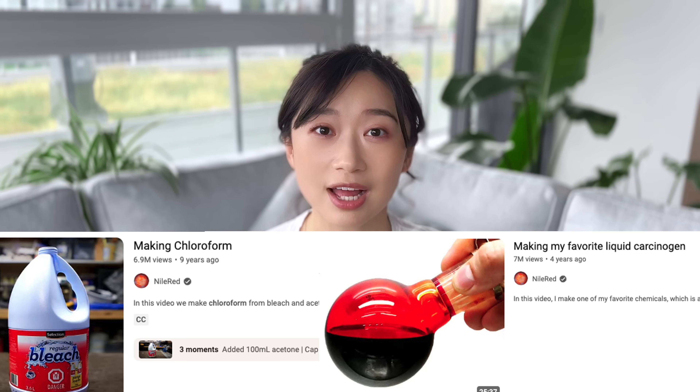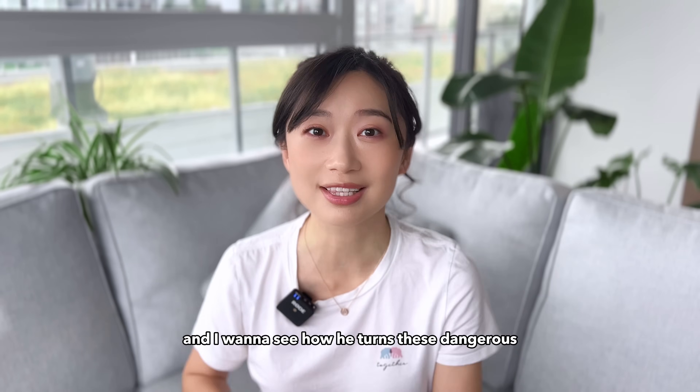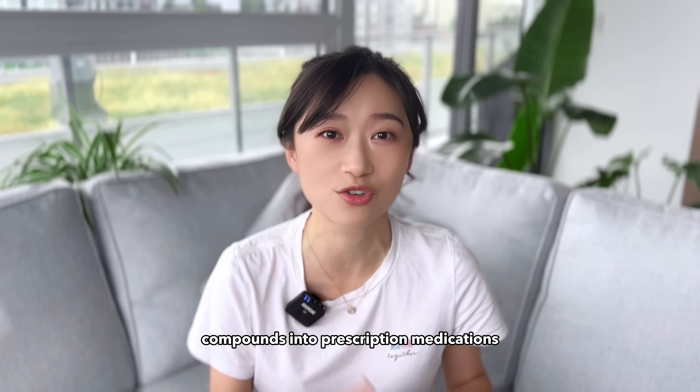So today, for the very first time, I'm going to be watching him make chemicals that are very questionable through processes that are even more questionable, like extracting urea from his own urine. And I want to see how he turns these dangerous compounds into prescription medications.